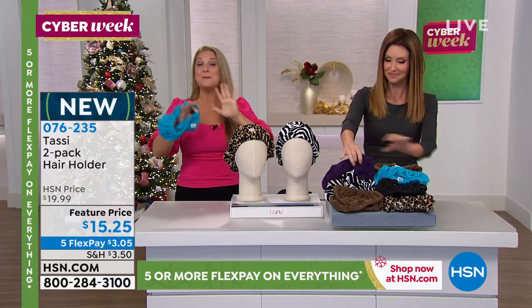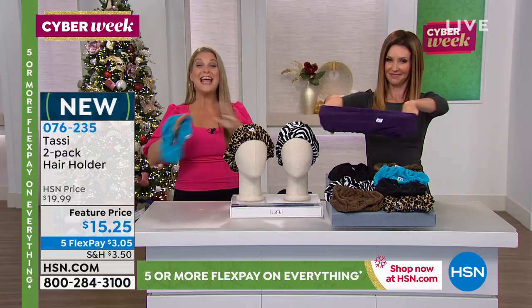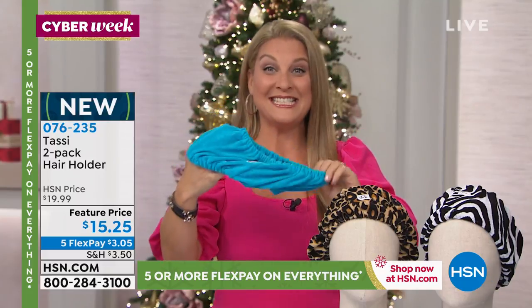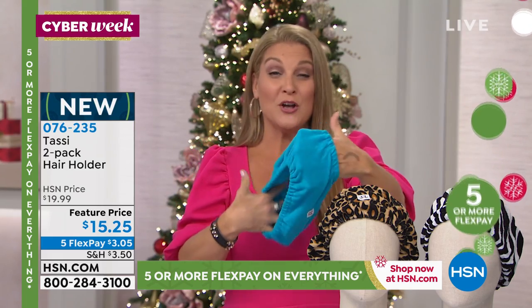I am telling you, this is a must, must, must have. If you have not tried a Tassi, you are missing out. It doesn't matter how little hair you have or how much hair you have — it's simple, it's easy. It's terry cloth, so you're gonna throw this right in your machine wash and dry with your laundry.